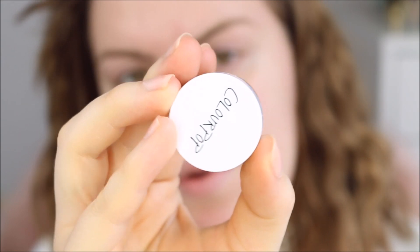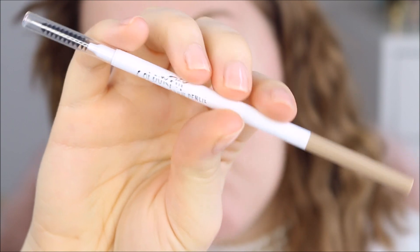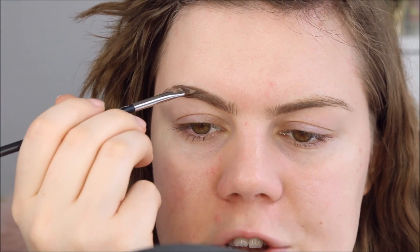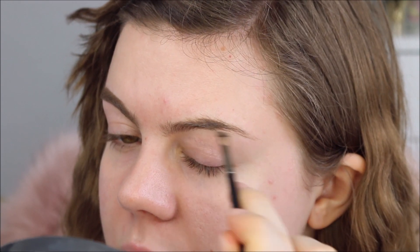So I'm going to do my brows first. I'm using this Colourpop brow color in the color Dope Taupe. And for the inner part of my brows, I'm going to use this Colourpop brow pencil in the color Blondie — just a bit lighter. I have been kind of off the whole brow pomade trend, but I ordered these two brow products from Colourpop to try them out. The lighting is kind of bright today because there's so much natural daylight — we turned the clock forward one hour.